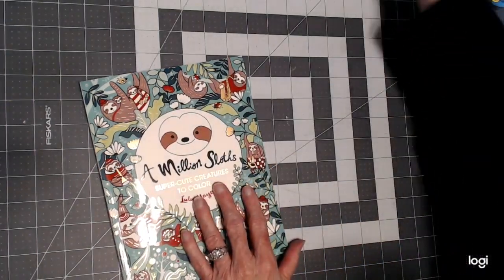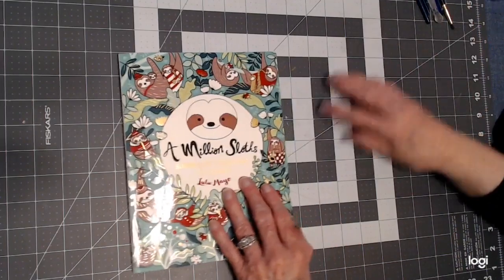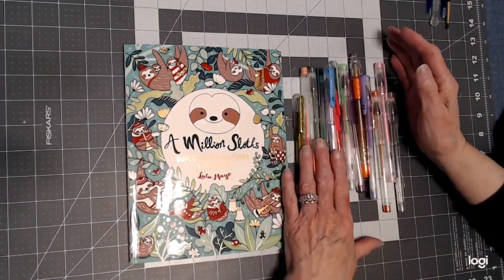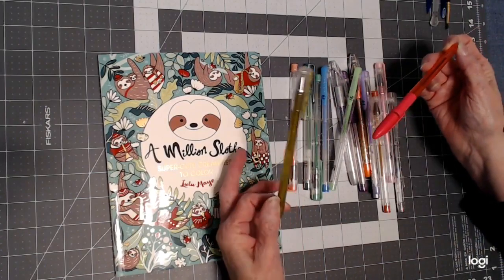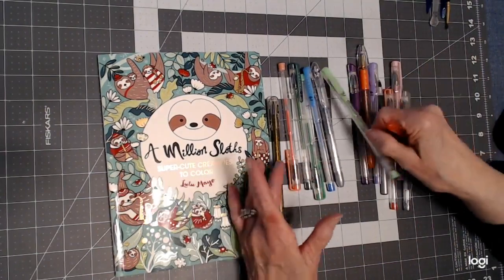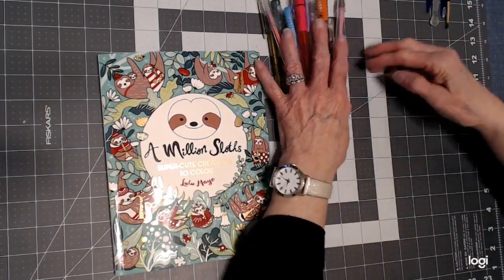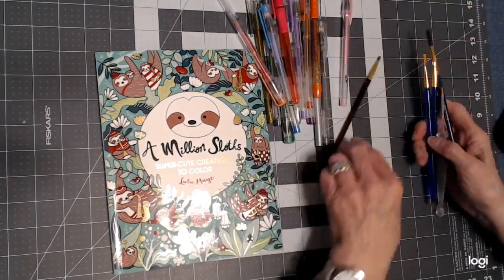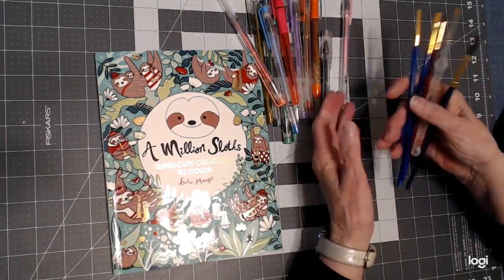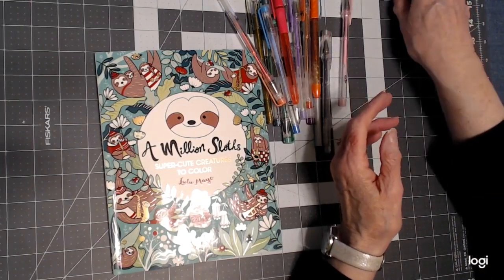What you're going to need are some gel pens. You don't have to have any certain brand — this one is from the dollar store, these are Sparkle Pop, these are Chromatec, and most of mine are Arteza or Chromatec. Then you're going to need a paintbrush. I've got a few little ones here — just cheap paintbrushes from Walmart that come in a pack, for acrylic paint or watercolor.